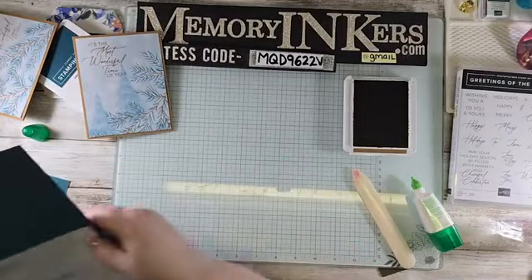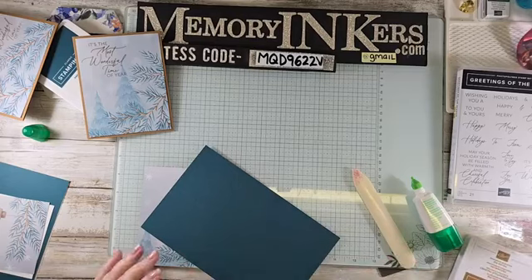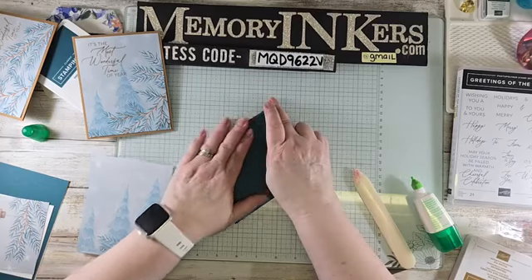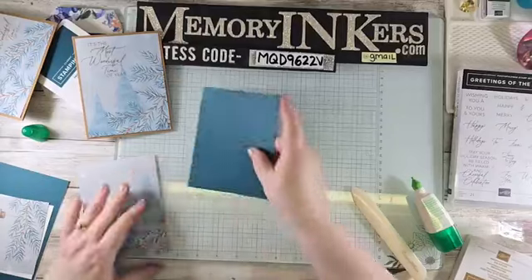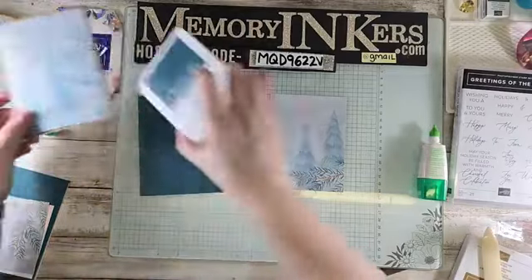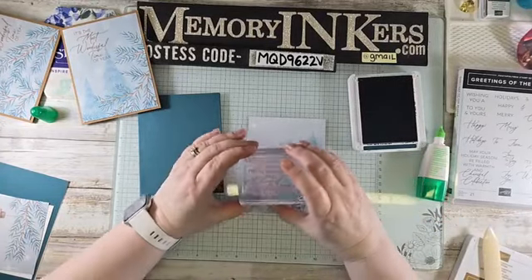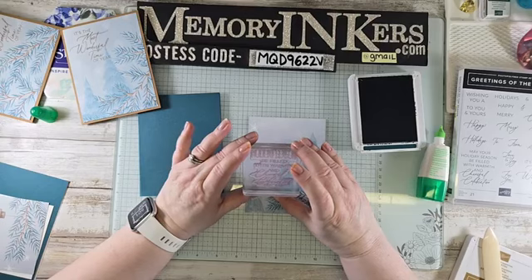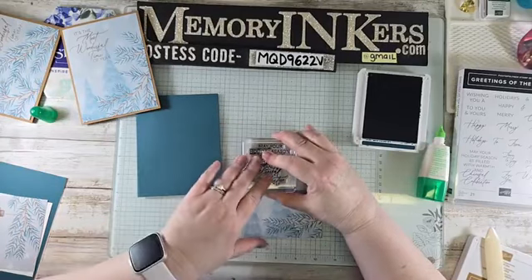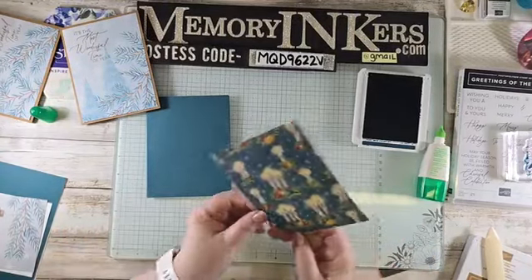We're going to do it again, but this time on Pretty Peacock cardstock. I'm grabbing the Pretty Peacock ink pad, and for this one I'm using the sentiment: 'May your holiday season be filled with warmth and cheerful celebration.' There's plenty of space on the DSP to stamp it. Look how pretty that looks — so simple and yet so beautiful!